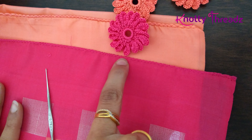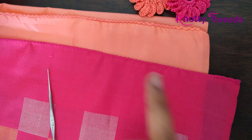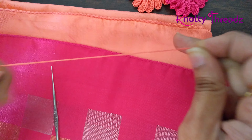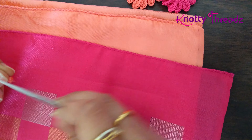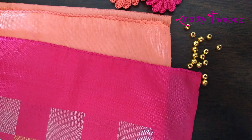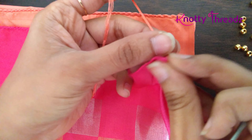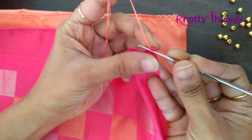Instead of directly attaching it to the pallu — which is also an option, you can just stitch it with your normal sewing needle — I wanted to make a base line for the pallu first. For that I'm using six strands of silk thread in the contrast color. This is the pallu, so I'm using this peach color as the contrast, the same crochet hook number 10, and also 4mm gold beads, because the sari has a lot of gold zari.